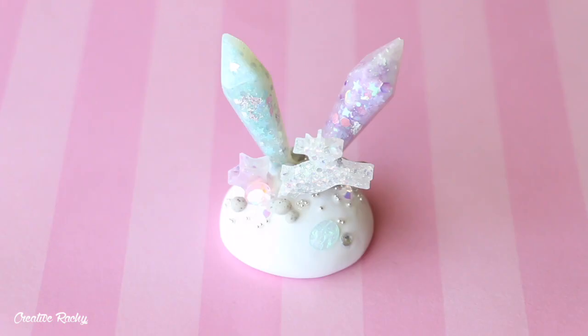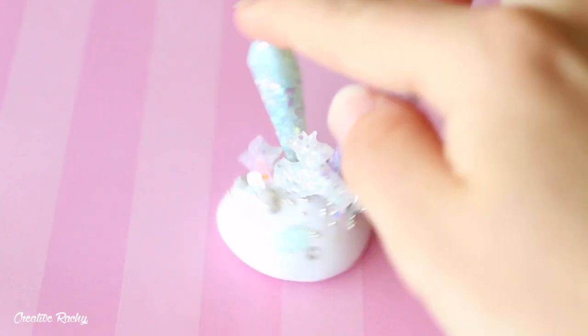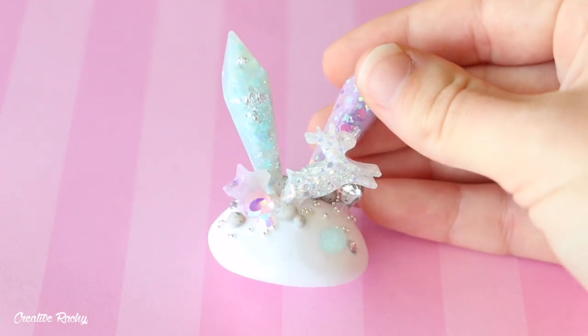I then have this figurine which isn't exactly clay — well, the base is clay but the rest is resin. I thought I'd show it anyway. This is something I made using the supplies in one of the Sophie and Toffee elves boxes, and all of it is made out of resin except for the base which is polymer clay. It's just this little winter Christmas crystal figurine.